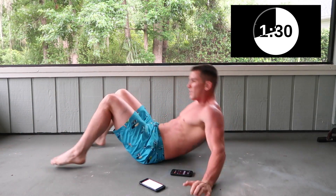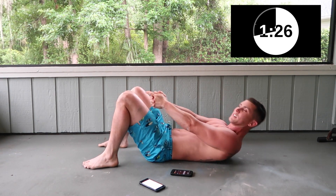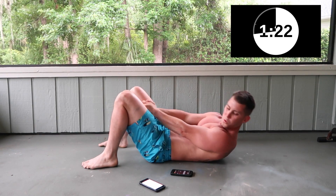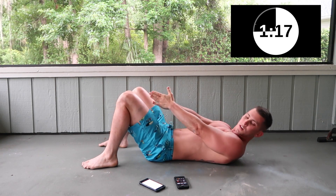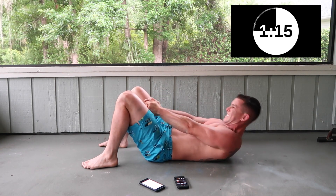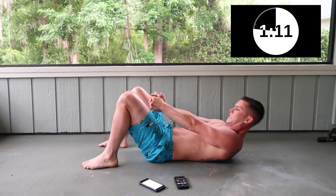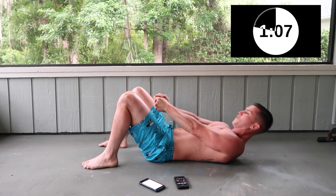These are called push throughs — just push your hand through your knees. It's pretty much a basic crunch. Five seconds.